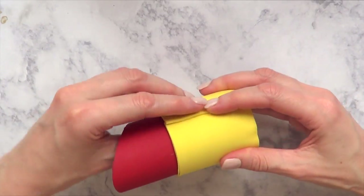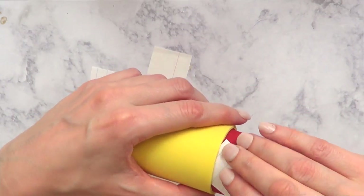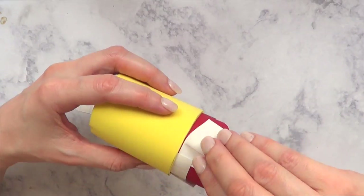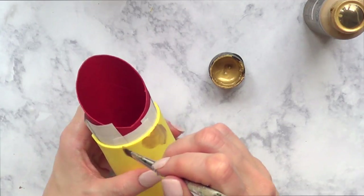I need the top part to be free of anything. Once I've done that, I'm going to be cutting small pieces of paper and placing them in between my cardboard and the foam sheet. This is going to make the next step — painting with gold acrylic paint — a lot easier.